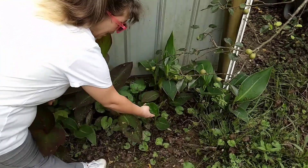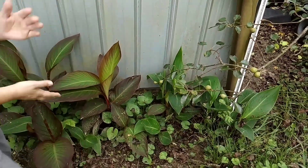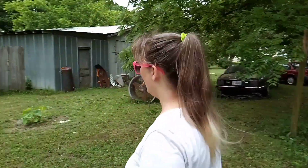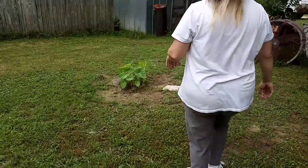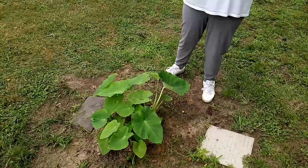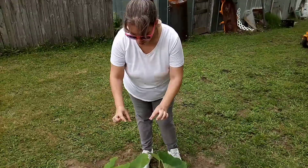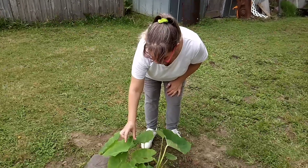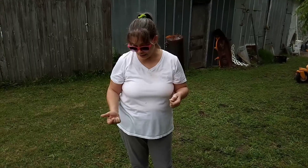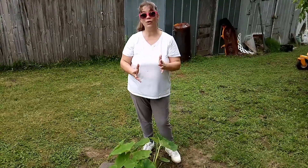Over here I have my elephant ear, and believe it or not, just a week ago it was just two or three small little sproutings. I added some of the Miracle-Gro organic compost that's aged, just a little on there, and it has just exploded. If you ever have any roots showing, you want to cover those up because that will stunt the growth on these elephant ears. They're doing really well — they look so good.